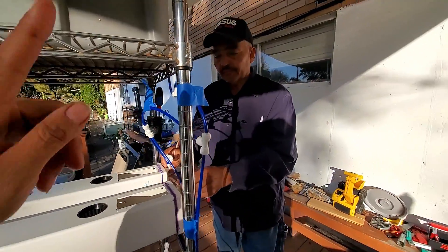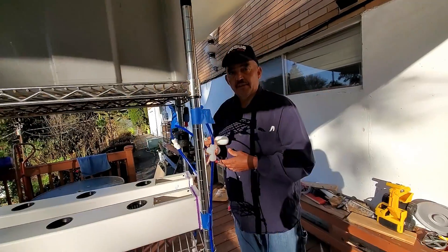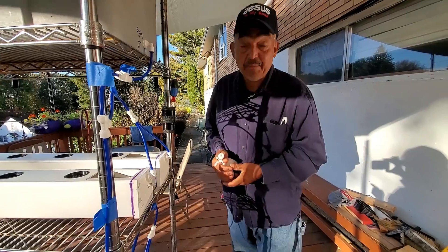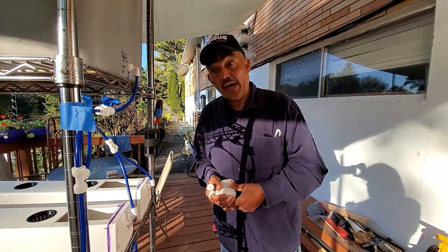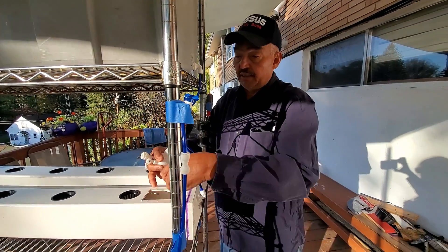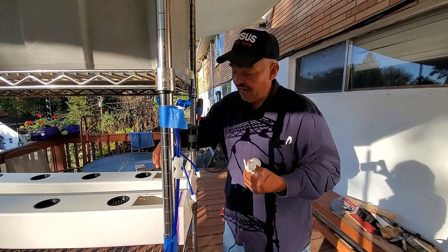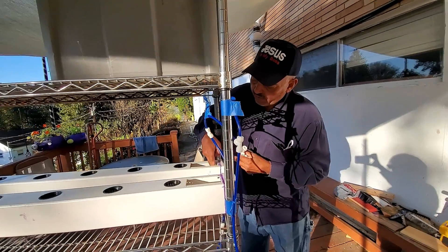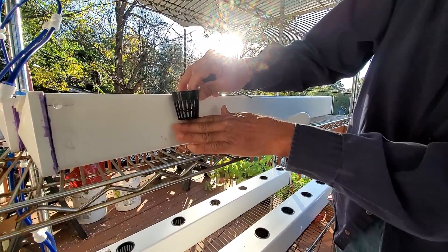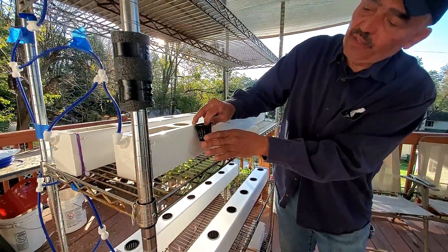Why do you need the floats? Well, say I want to go to Puerto Rico for two weeks — the system will have plenty of water, and when the plants grow and the water diminishes, it's going to ask for water and feed itself. When the water reaches approximately two inches, the float stops the flow. The net cup goes down two inches, so I may need to raise the float slightly to wick up through the coco coir.